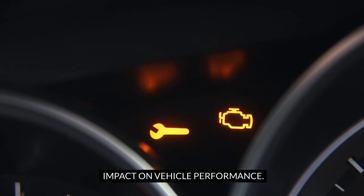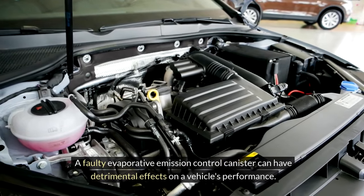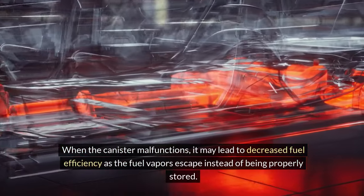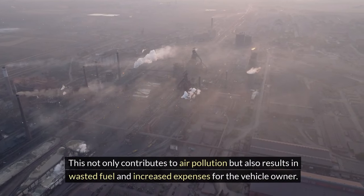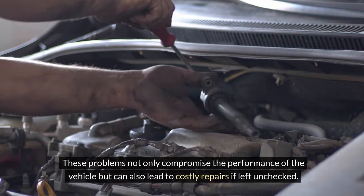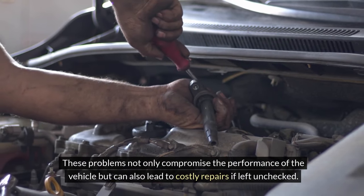A faulty evaporative emission control canister can have detrimental effects on a vehicle's performance. When the canister malfunctions, it may lead to decreased fuel efficiency as fuel vapors escape instead of being properly stored. This not only contributes to air pollution but also results in wasted fuel and increased expenses. Moreover, a damaged canister can cause engine issues such as rough idling, stalling, or difficulty starting the vehicle, which can lead to costly repairs if left unchecked.